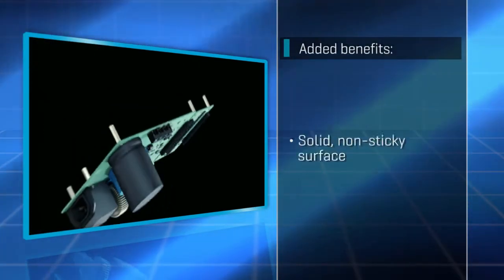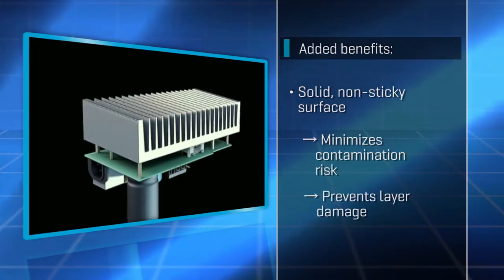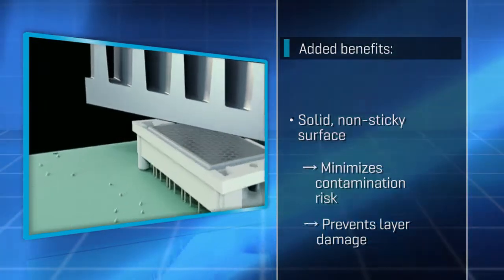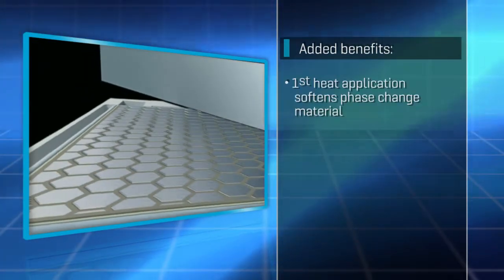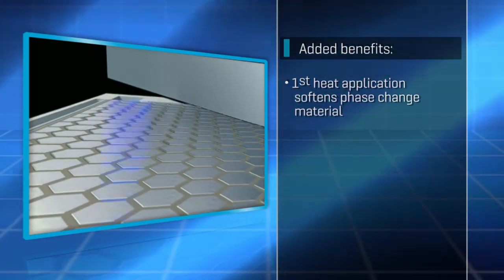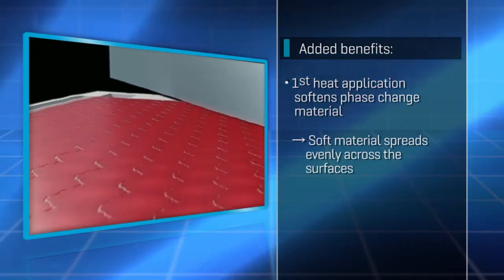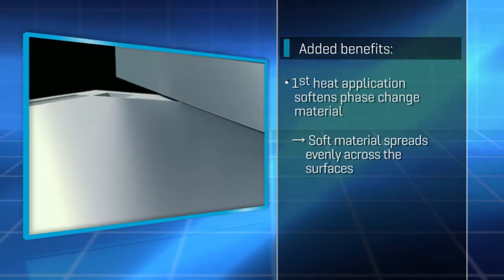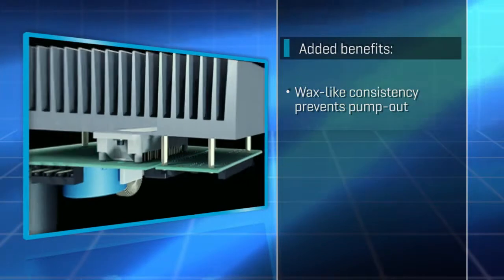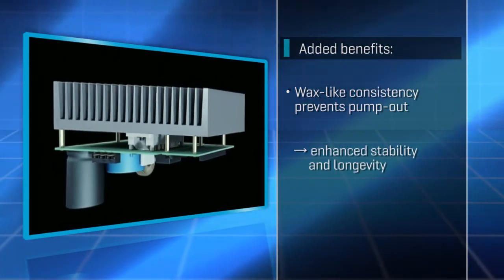The new material's surface is solid and non-sticky, thereby minimizing the risk of contaminating and damaging the thermal grease layer in production. When the module is heated up for the first time, the phase change material softens so that it spreads evenly across the entire surface. The material's wax-like consistency prevents the pump-out effect to enhance stability and longevity.